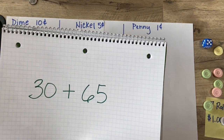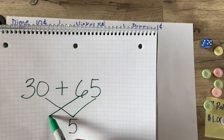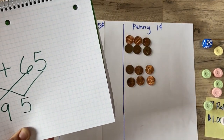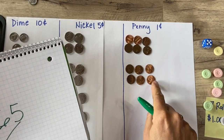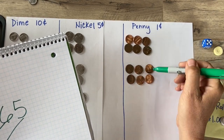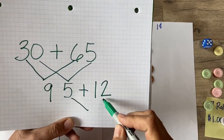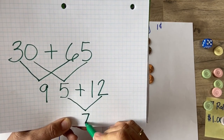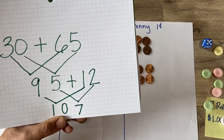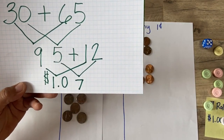Before adding pennies, I'll add dimes and nickels together. Five plus zero is five, then six tens plus three tens gives me nine tens, so I have 95 cents so far. Now adding the pennies: I have six plus six, and I know my doubles — six plus six is 12. So five plus two is seven ones, and nine tens plus one ten gives me ten tens. I have a dollar and seven cents — I went over!